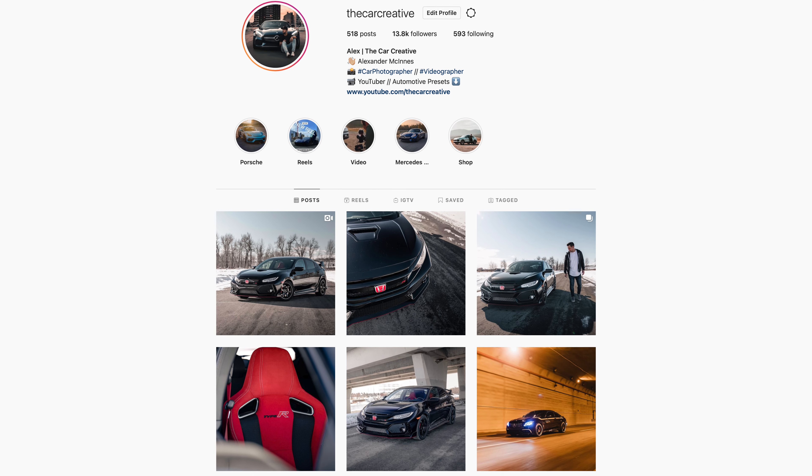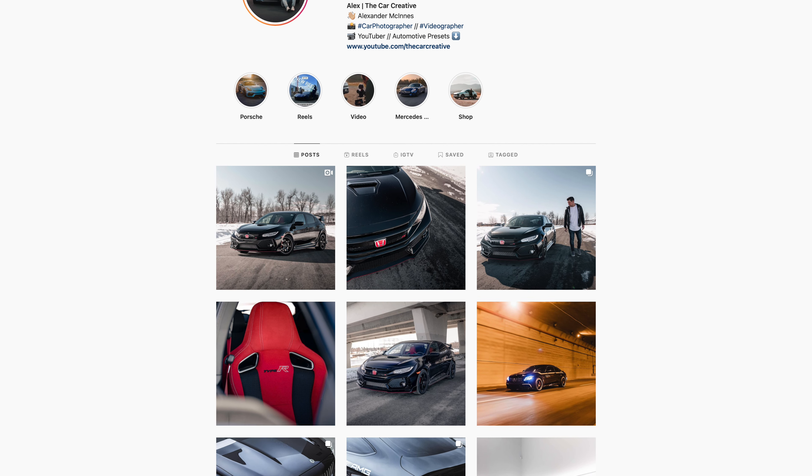My niche is automotive photography — I love it, I think it's super fun. So what I'm going to be doing is taking this 24-70 and heading over to our local Porsche dealership where they're going to let me take out a vehicle. I'll be shooting photos and videos on the Sigma 24-70, and pretty much everything you see beyond this point is going to be from that lens.